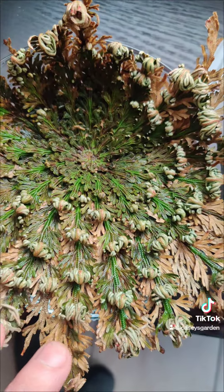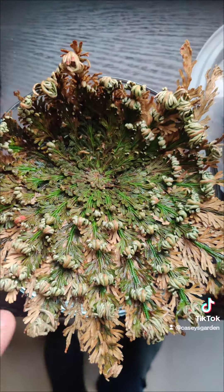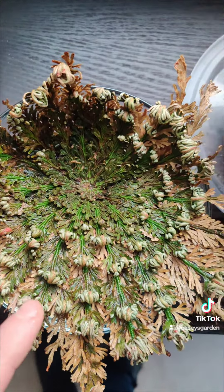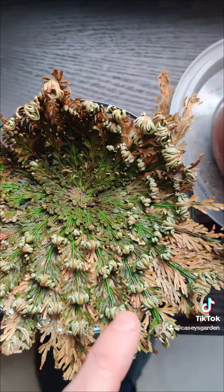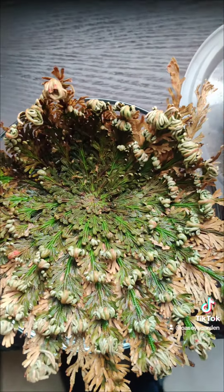I'm thinking about keeping it this way for a while, and maybe I'll let it dry out and watch the process of it closing up again. That could be interesting too.